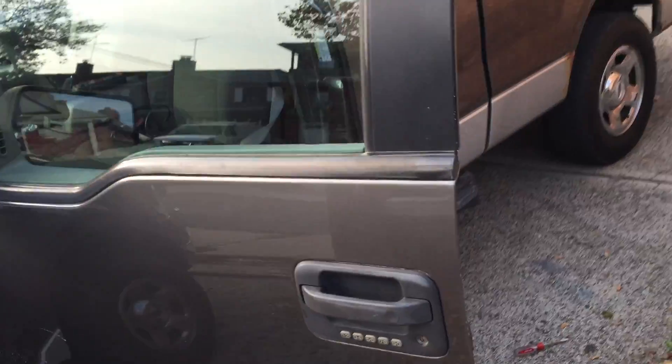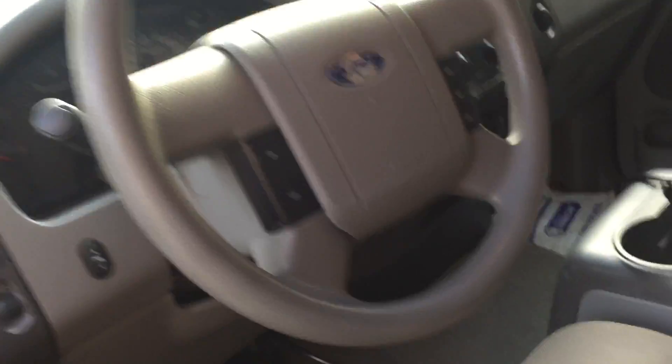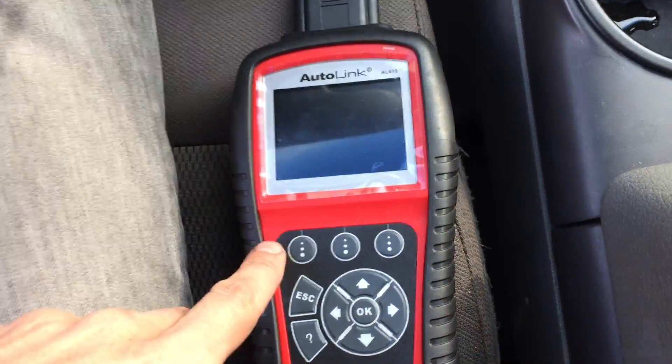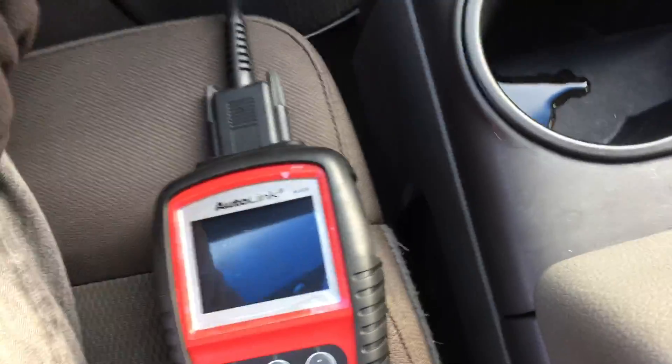Hi guys, this is Ed. Today I have a little problem — I have this Ford F-150 2005, and I wanted to check the trouble codes, but my OBD computer is not responding; nothing, the lights are not coming on. So I wanted to show you what to do in these cases.